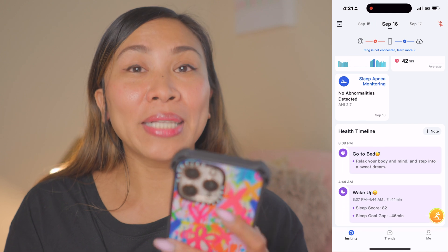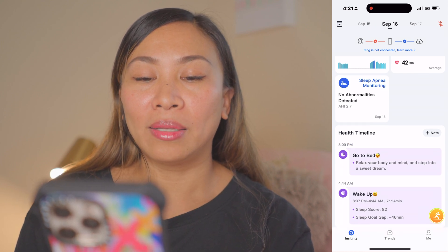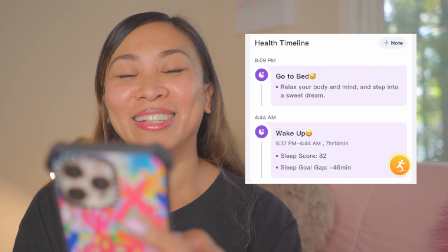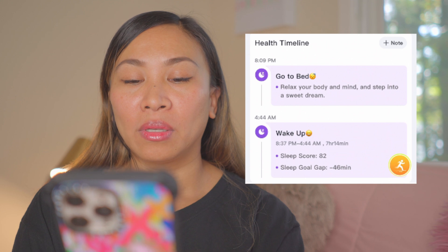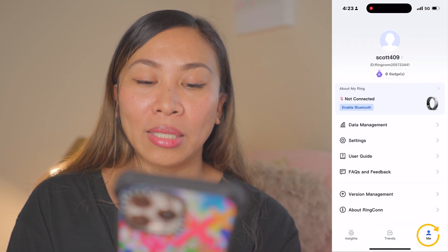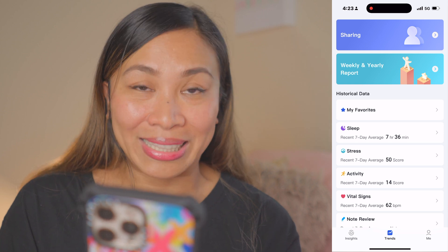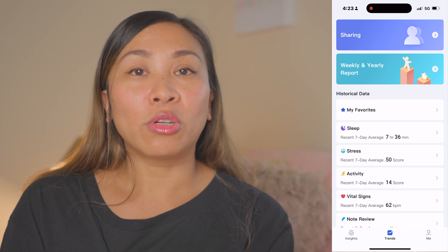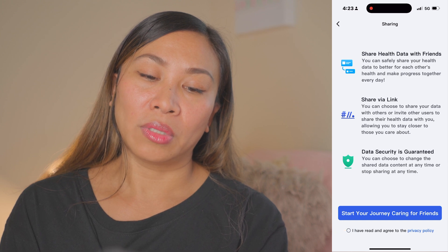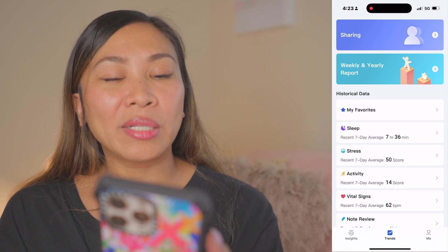What I love about the app is the Health Timeline. It shows entries like: September 16th at 8:09 PM — go to bed, relax your body and mind; then 4:44 AM — wake up, with a smiley face, a sleep score of 8.37, and a sleep goal gap of negative 46 minutes. The Trends section is where you find your full data. You can share your data with friends, family, or a health specialist after agreeing to the privacy policy. You can also find your weekly and yearly reports there.